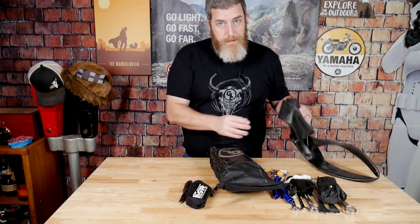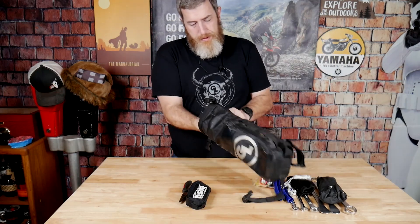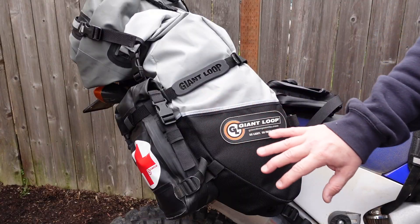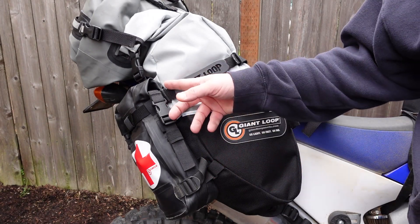to separate out your first aid kit or your tool kit from the rest of your gear, or just get yourself a little bit more wiggle room in your bags — one of the best features is the ability to add these Giant Loop Possible's pouches to the outside.